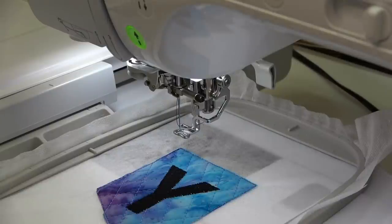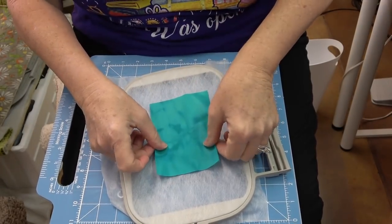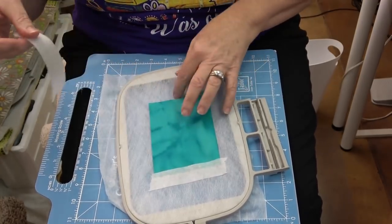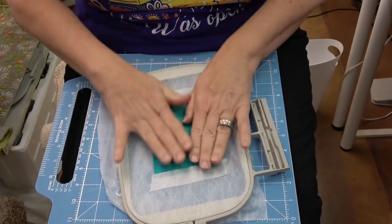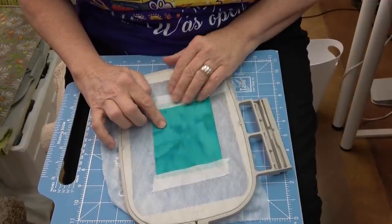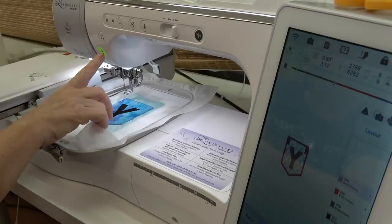The next step is to remove the hoop and tape your backing fabric across the bunting piece. Take your backing fabric and put it over it, making sure it covers on all sides, and then take some tape, top and bottom. That's going to make a nice backing so you don't see all of that. If you are concerned about the back of your project being seen, you may want to change your bobbin thread to match your top thread for the satin stitch that goes all the way around.